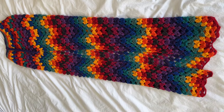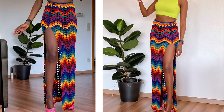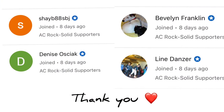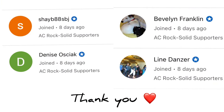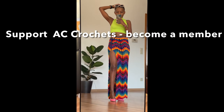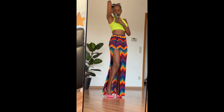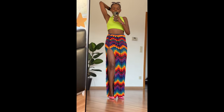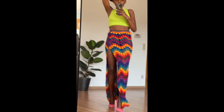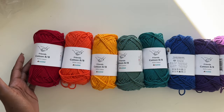Before we get into the tutorial, I wanted to say thank you to those of you who became members of my channel — like Shea, Denise, Beveline, and Lynn. If you wish to support my channel, go to my description box and click the link, or go to my profile and click Join. This helps me with supplies and the time I put into making these videos.